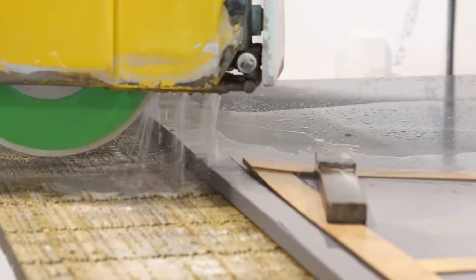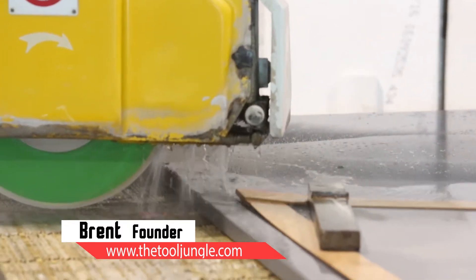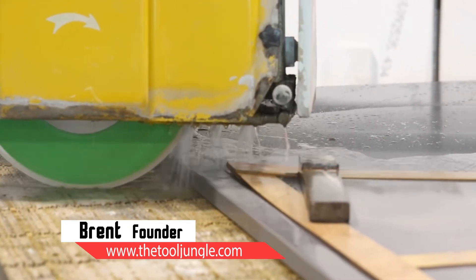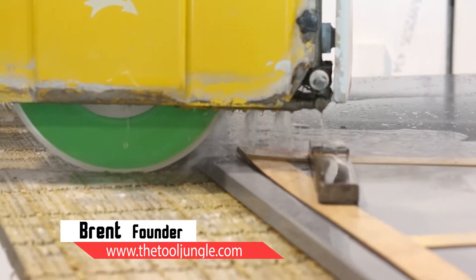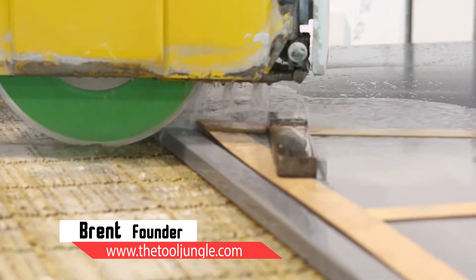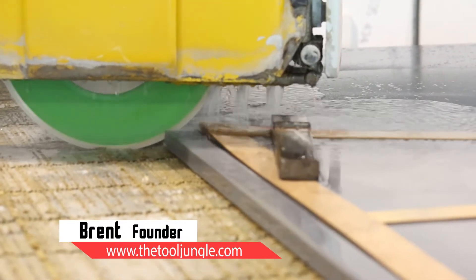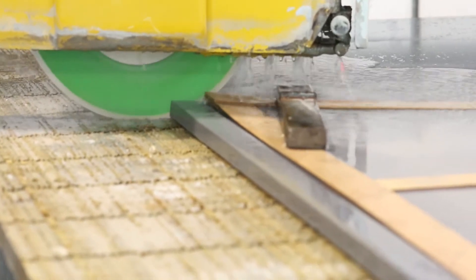Hi, Brent here at TheToolJungle.com. Today we're shooting a video of the green Tiburon blade cutting Lapitec slabs. Lapitec is basically the competitor to Decton — it's just a really dense porcelain, or at least very similar to Decton. It uses the same type of blades.